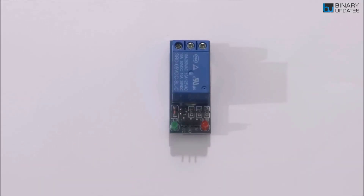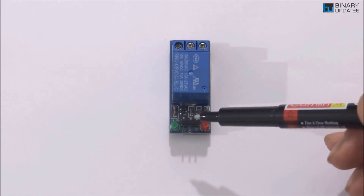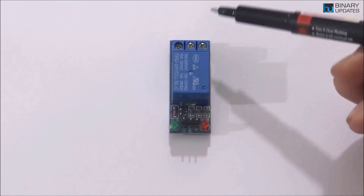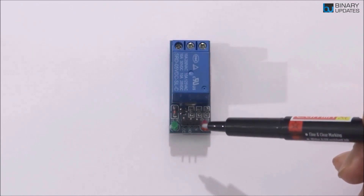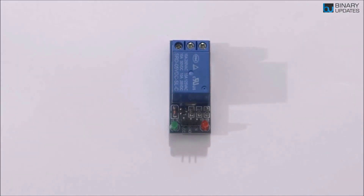Another reason to use this single-channel relay module is that it makes it easy to connect to any microcontroller kit — whether it's a NodeMCU, Arduino, Raspberry Pi, STM32 Nucleo board, or anything else. It has male header pins that easily connect to a microcontroller board, and terminal screws on the top which handle the AC side of the connections. The male header handles the DC side, and the terminal screws handle the AC side.